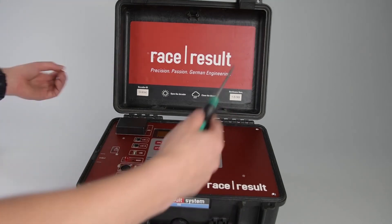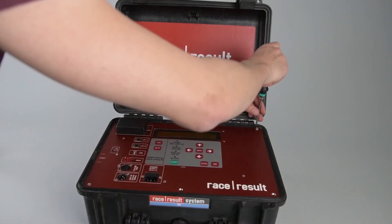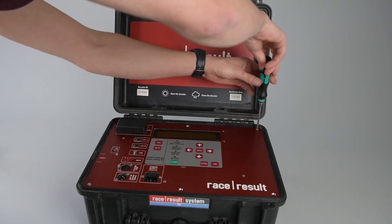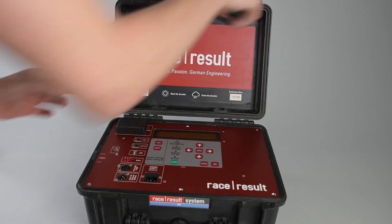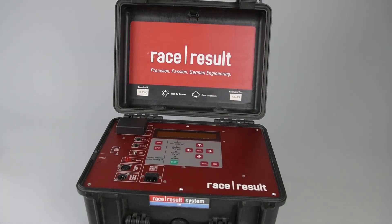After that, we have 6 screws to put in. You can test your system — make sure it gets a solid connection over the 4G network, and happy racing. Thanks for listening.